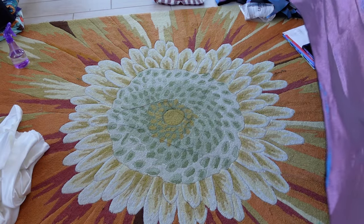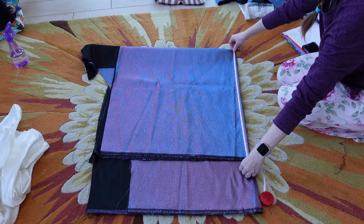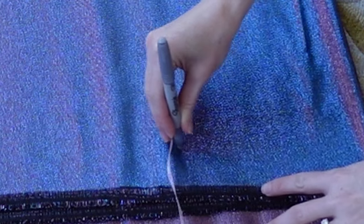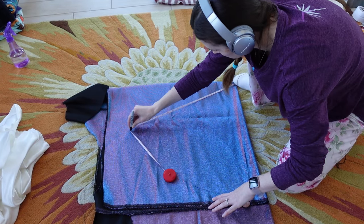I folded what was left of my fabric into quarters since I am doing a circle skirt. I adjusted it to fit the length with as much left over as possible for the bodice. I used a silver Sharpie to mark it just like last time, although now I'm remembering that I marked on the back so I switched to the black one. The marks won't be seen anyway. Much better.